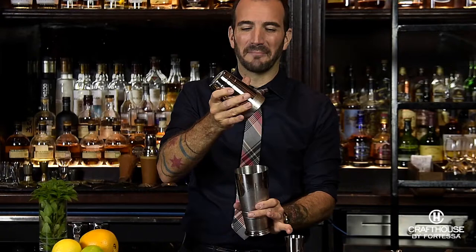Whatever your technique is — I'm in the habit of giving a little pop — there are no rules as long as you can get to that cocktail inside the shaker. You're good to go.